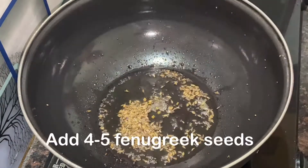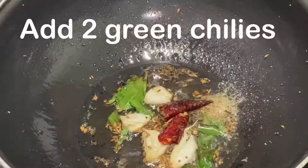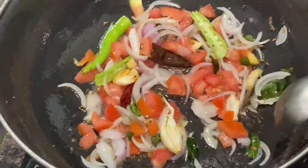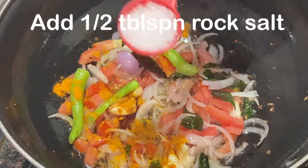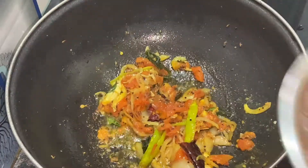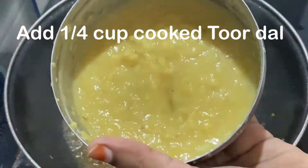Add 1 tablespoon of onion, then 4–5 tablespoons of onion, 1 teaspoon of onion. Mix in garlic and 2 tablespoons of onion, 1 cup of onion, 1 teaspoon. Add 1 and add 1 cup.